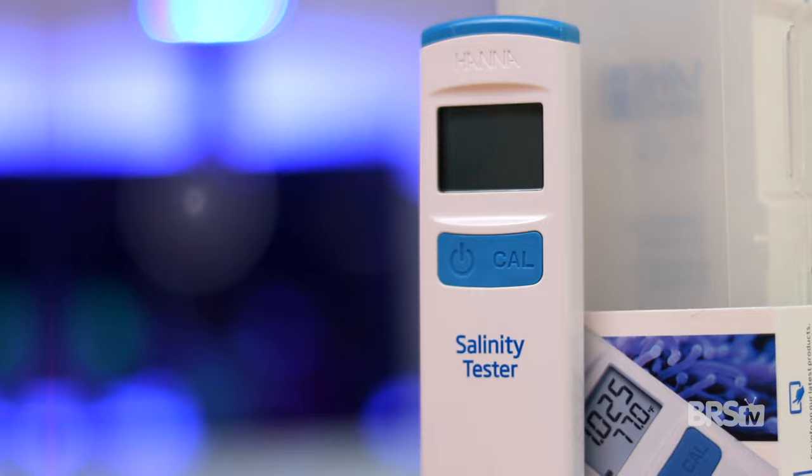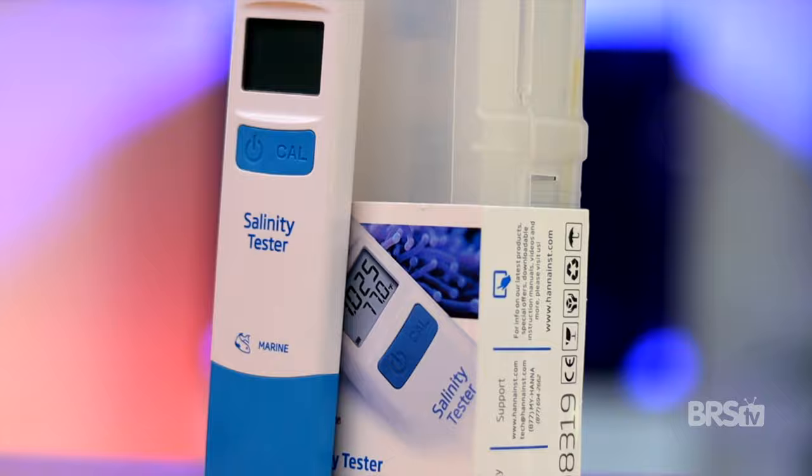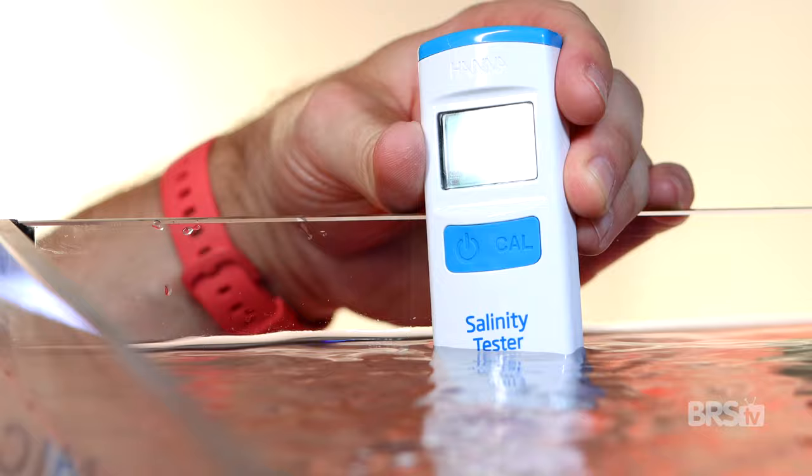The HANA Salinity Tester is an easy and accurate way to test the percentage of salt in your aquarium, or when you have to mix up a fresh batch of seawater for those inevitable water changes. The dual graphite electrodes use conductivity to calibrate the salinity of the water, and the built-in thermometer tells you the water temperature as well as automatically calibrating the salinity reading based on that temperature.